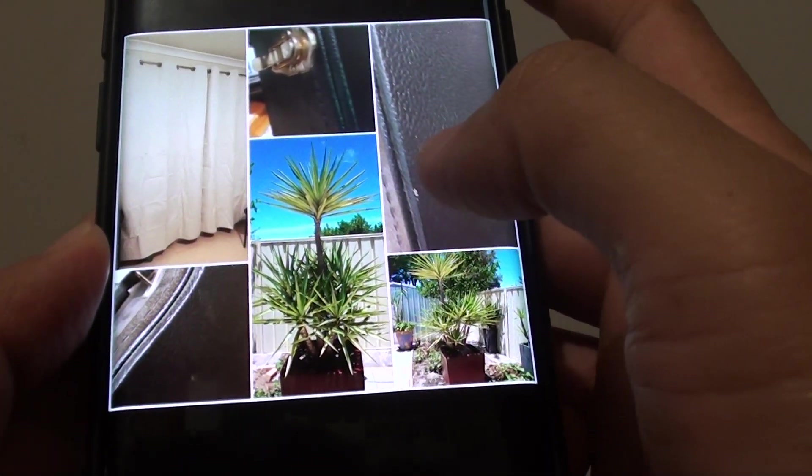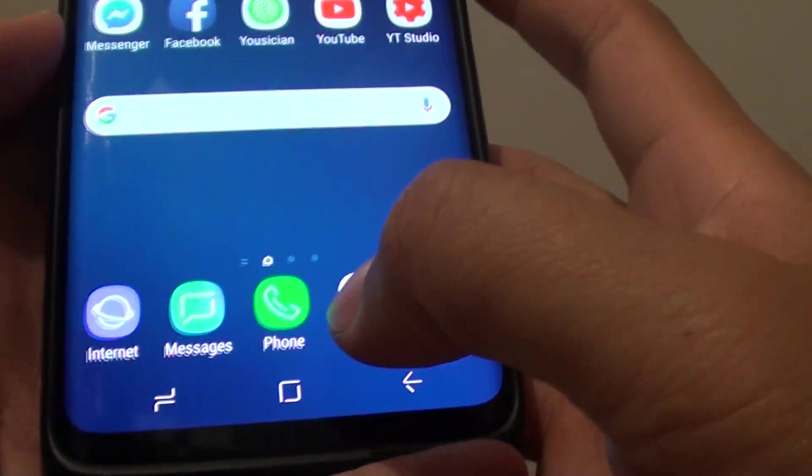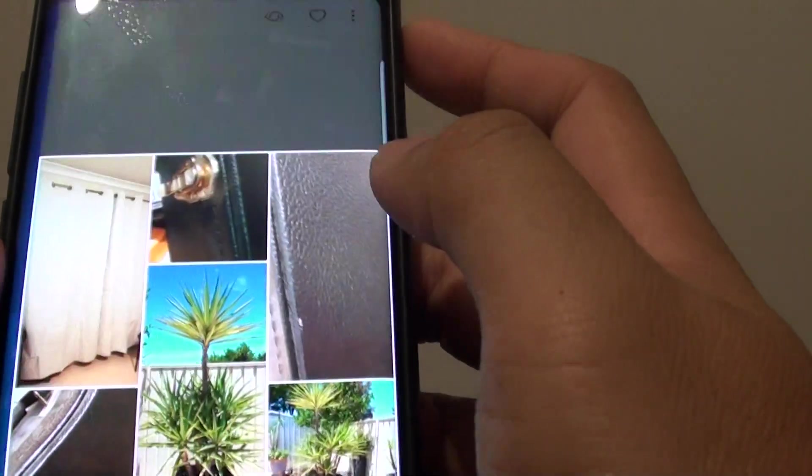How to create a photo collage on the Samsung Galaxy S9 or the S9 Plus. First tap on the home key to take you back to your home screen, then launch the gallery app.